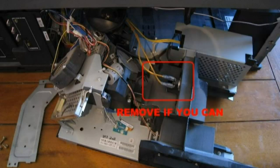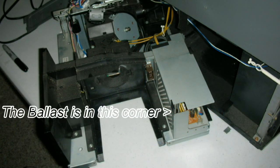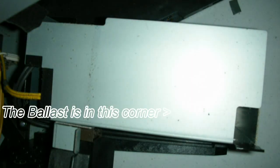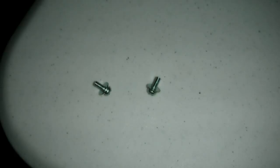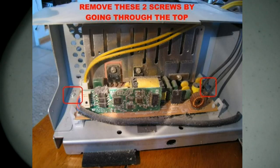Then you'll be able to turn it to the right, push it in a little bit more, and you'll have better access to everything in general. As you turn it — and you can kind of see this in the picture in the corner — you'll have access to the ballast area. You want to undo those two screws; that's where that slightly longer than normal screwdriver comes in handy. Be careful not to lose them.